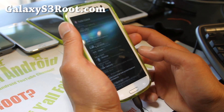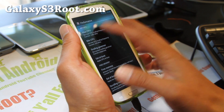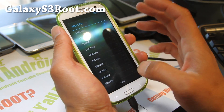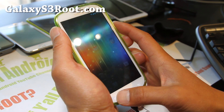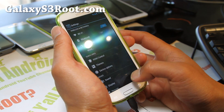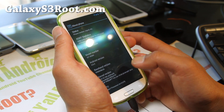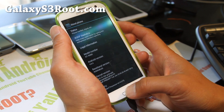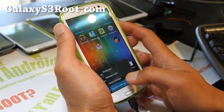It also comes with its own CPU settings where you can adjust the maximum CPU. But you'll need to install an overclockable kernel — this one does not come with an overclocked kernel; it comes with its own kernel. You can install something like Franco kernel and overclock the heck out of it if you want to.